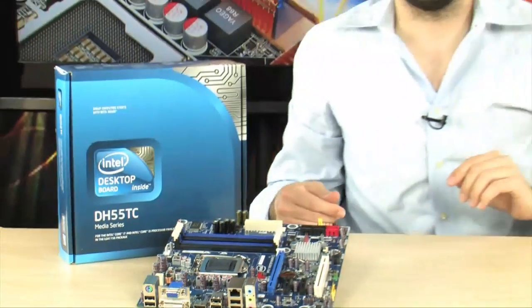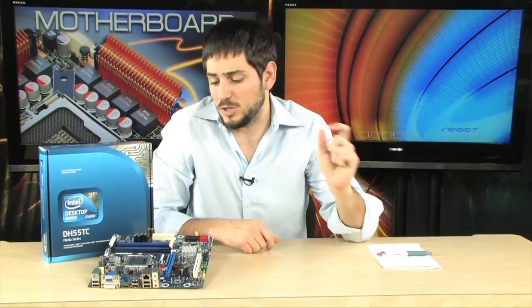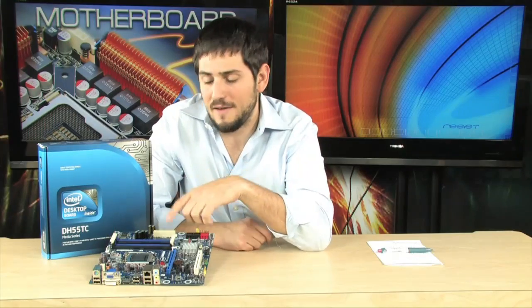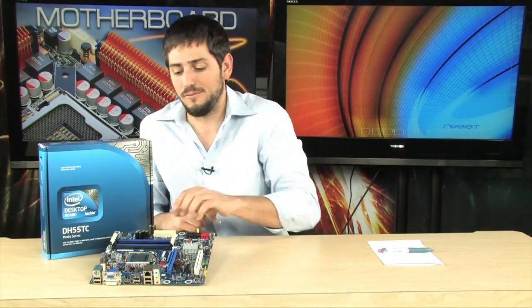We're looking at the DH55TC motherboard, and as you can imagine that comes with the H55 Express chipset, and that means that it takes all your Socket 1156 Core i3, Core i5, and Core i7 processors. This is the board that works with Intel's graphics technology that has on-board graphics on the processor. So if you get a processor like the i3s or the i5s that come with on-board graphics, you can output without a video card. It has a VGA, a DVI, and an HDMI built into the board.